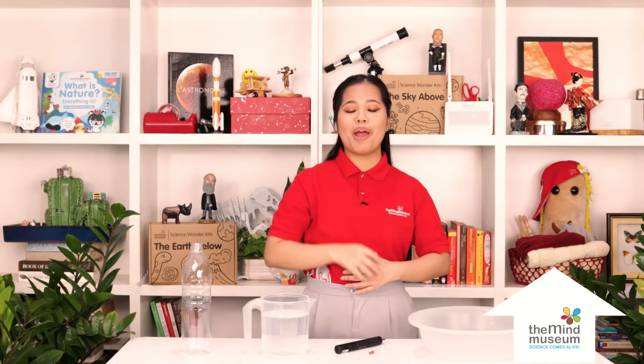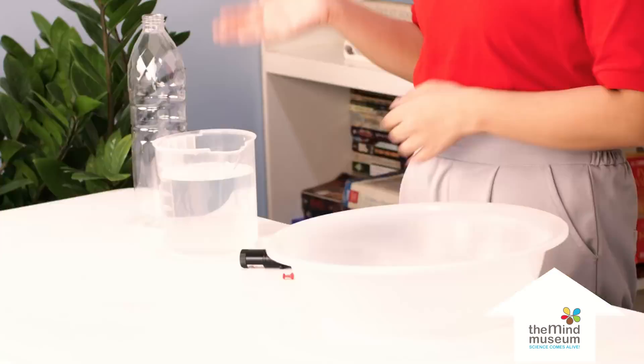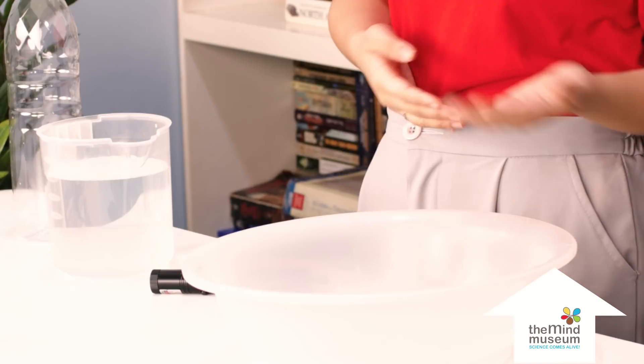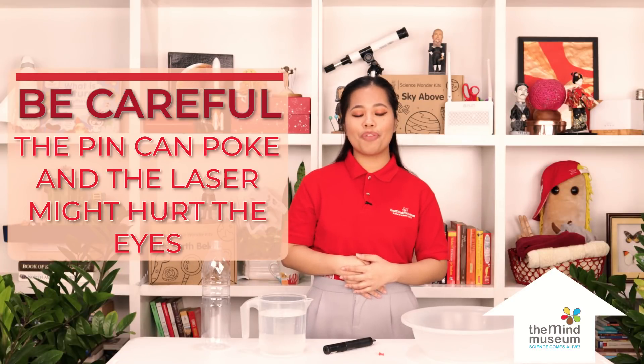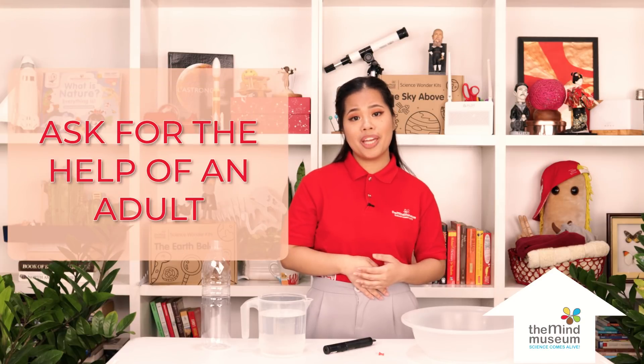For this experiment, you need an old plastic bottle, some water, a pin, a laser pointer, and a basin. Only do this experiment if you have the assistance of a responsible grown-up. You can hurt yourself if you're not careful with the pin and the laser.